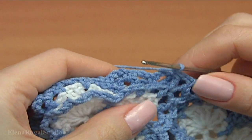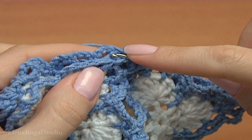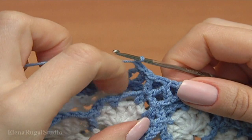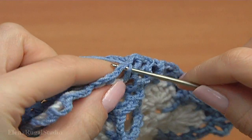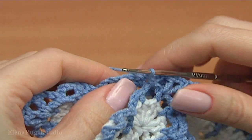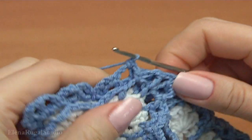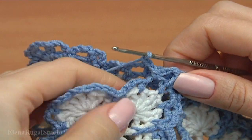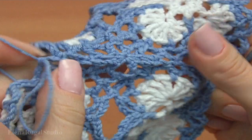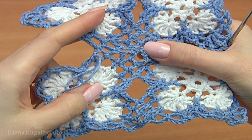I am working with the motif that is in the bottom part of the swatch. Insert the hook into this chain space. Chain stitch, make single crochet, chain. Insert the hook into the chain space of the current motif, make single crochet, chain. Insert the hook into this chain space, make single crochet. Pull up the working loop. Let's stop and look at my swatch — I have done the first side, the middle joining point, and begun the second side.